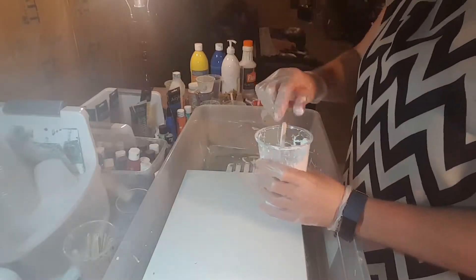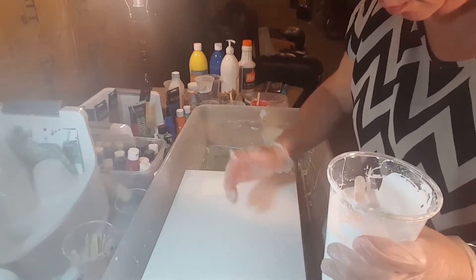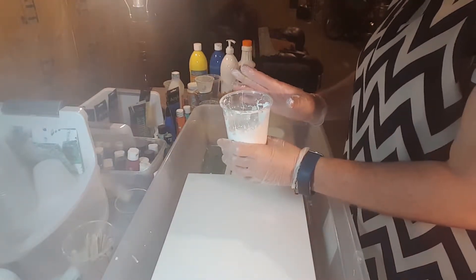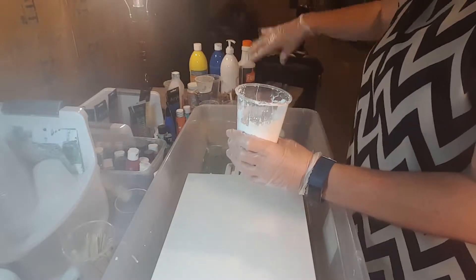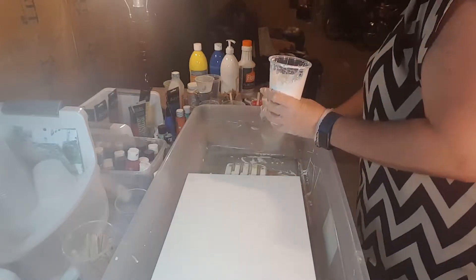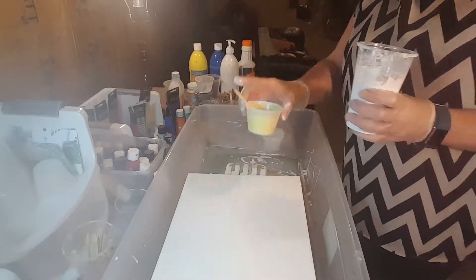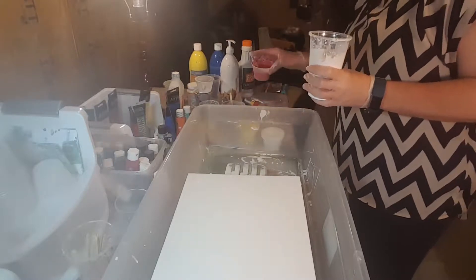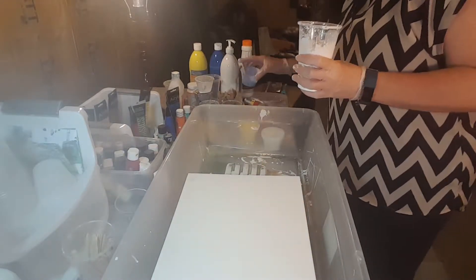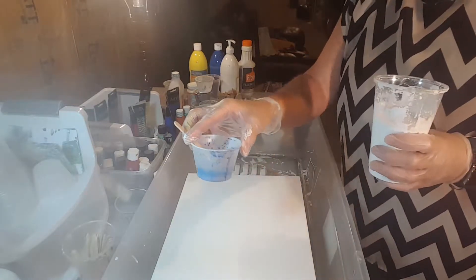I already mixed everything to save time on my video, so everything's pre-mixed. This is white paint with Floetrol, and I have white paint with Floetrol and water. Then I have yellow with Floetrol, water, and silicone, and red with Floetrol, water, and silicone, and blue with Floetrol, water, and silicone. I'm just using my primary colors.